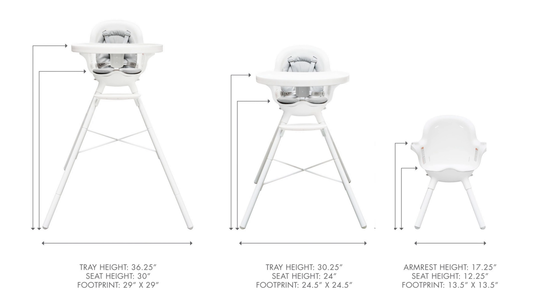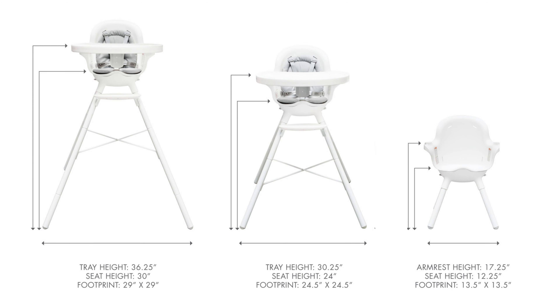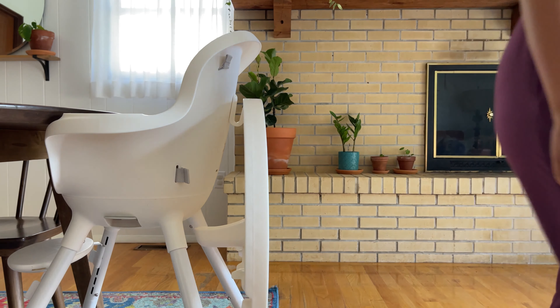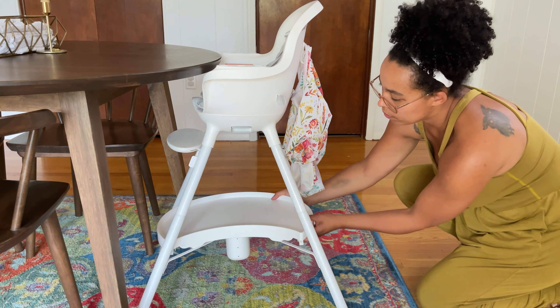The base of the Grub chair is actually quite wide, so I would suggest keeping it out of the way when not in use, just to protect your toes. I like to remove the tray and hook it on the back hook or tuck it underneath the chair, then slide the high chair up against the table. But the legs are really easy to remove if you'd like to store it out of the way entirely.